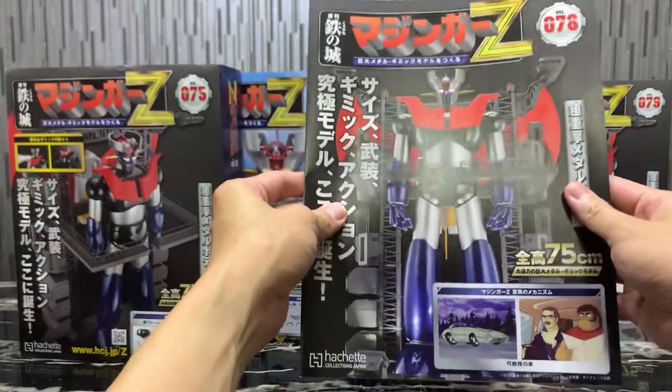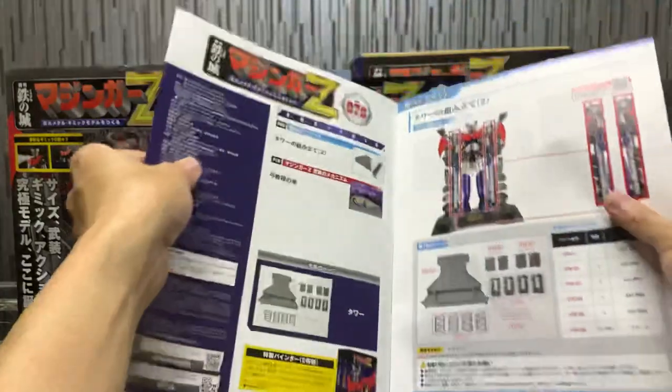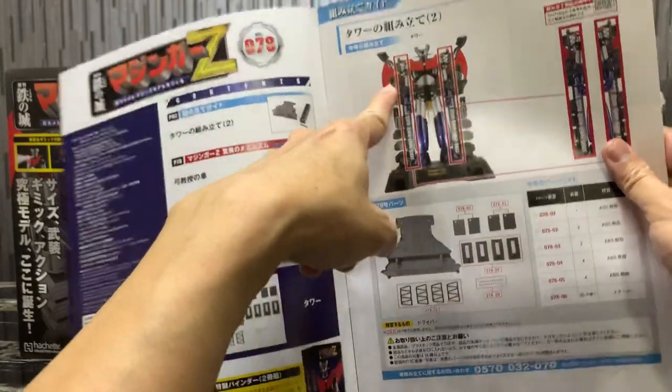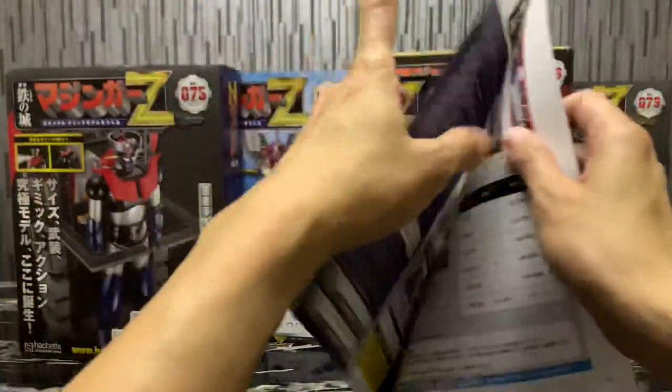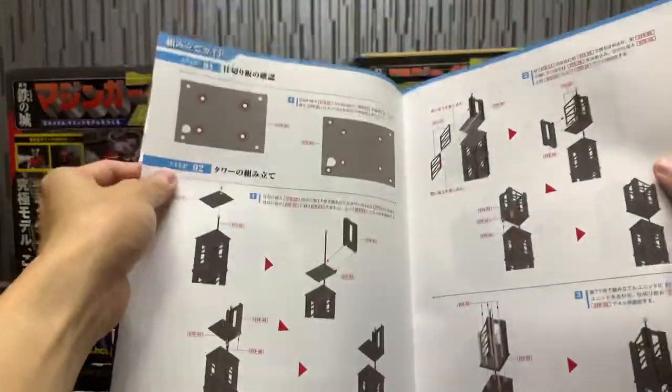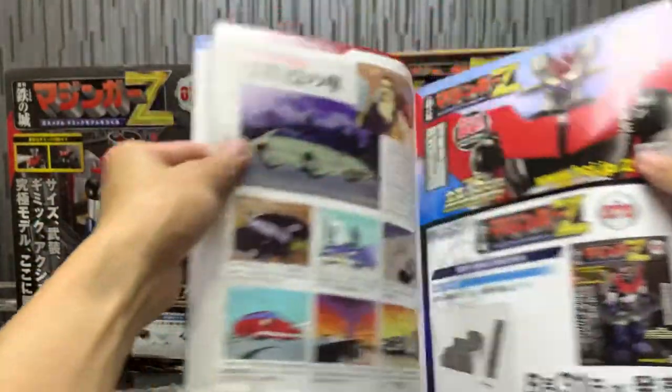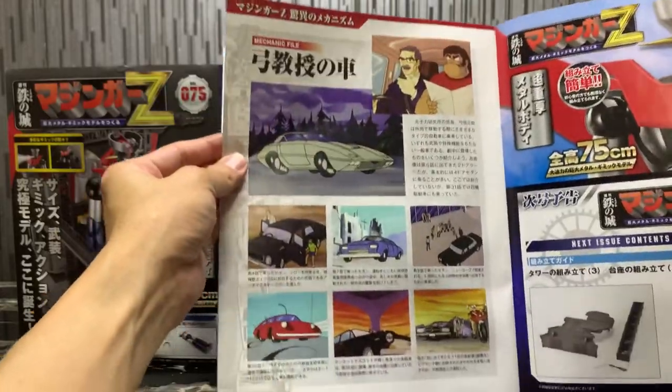Volume 78 has some episode guide content. Apart from assembling two more sections of the hanger, we get one part of the base. I'll skip the assembly walkthrough since it's exactly the same. There's also a mechanical file featuring the professor's car.